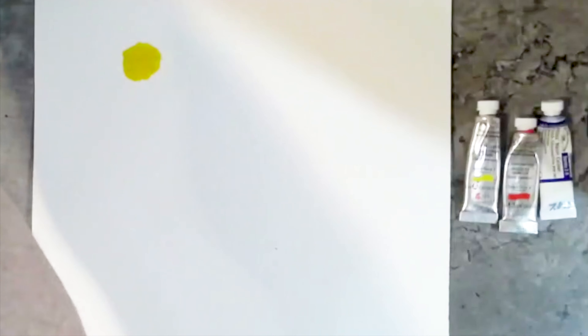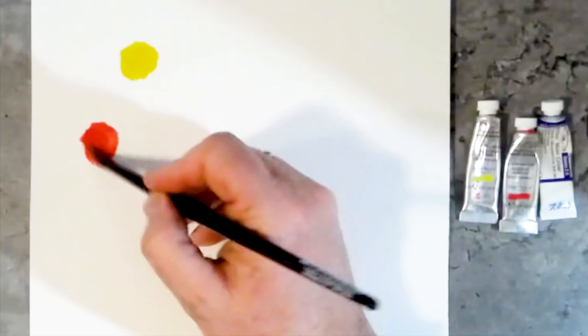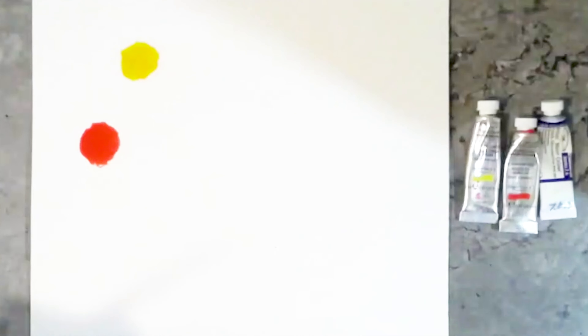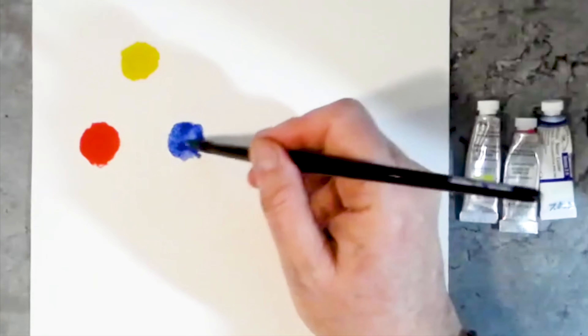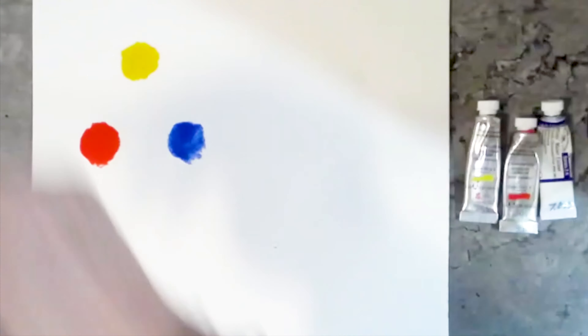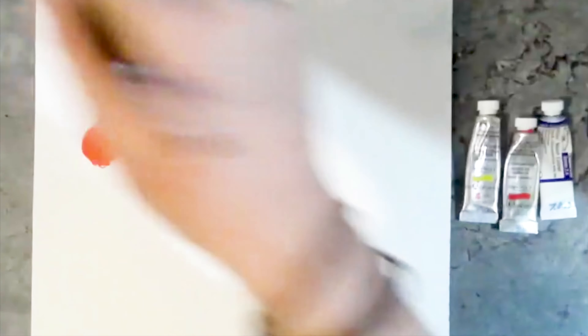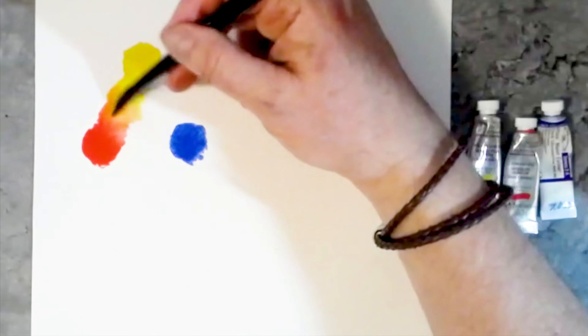A limited palette means that you only use about three or four colors. That way you're focusing more on the content of what your painting is going to be and less on the colors — however, you want those colors to be effective. The activity I'm doing right here is called a triad: I'm taking red, yellow, and blue — the primary colors — using a clean water-filled brush, rinsing it out between each one and wiping it down, and seeing what happens when I mix those colors together.